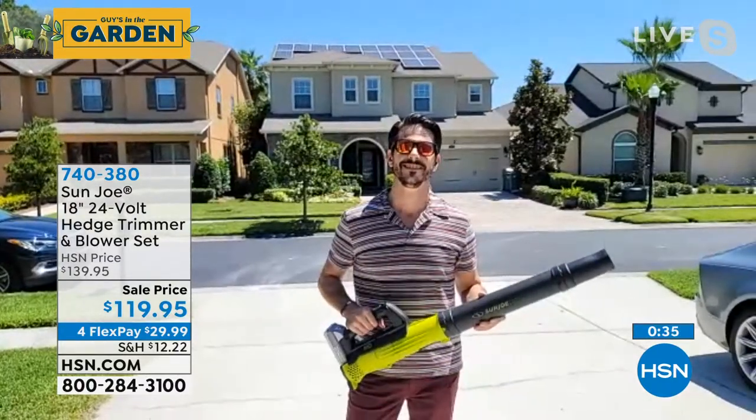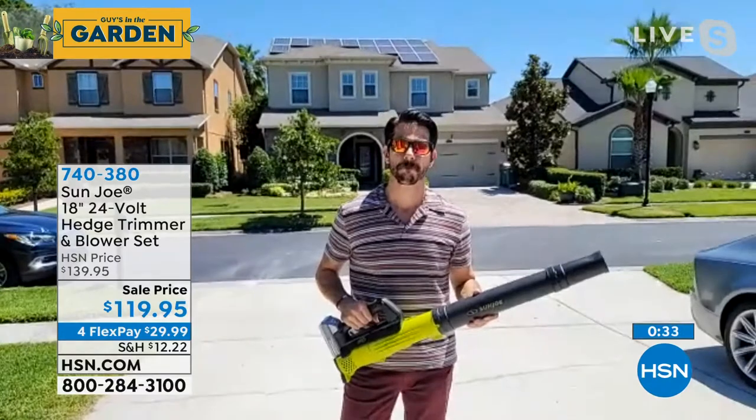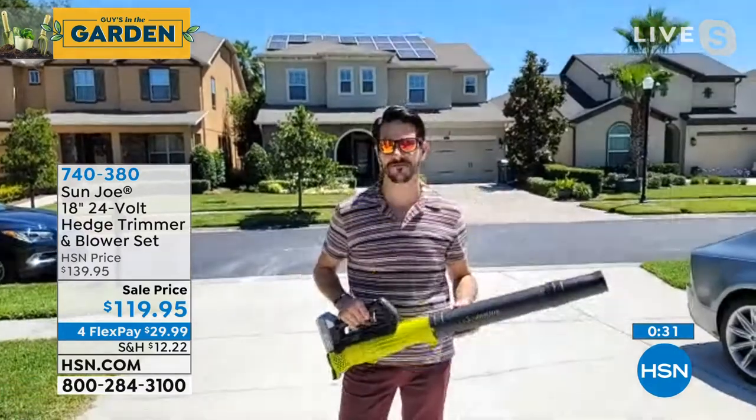Bobby, you always do such a great job. Thank you, partner. Good to see you. Item number 740-380. Hey, if you didn't get our Today Special, over 10,000 of our beautiful True Lilies have been spoken for.